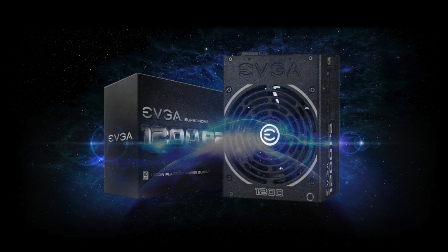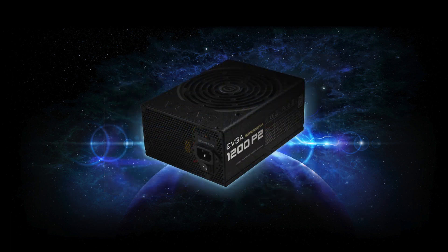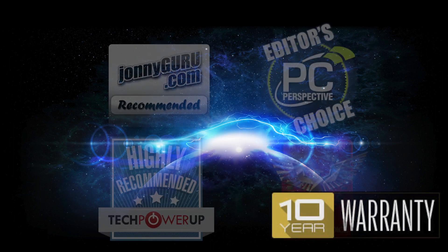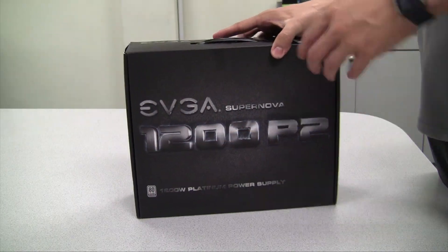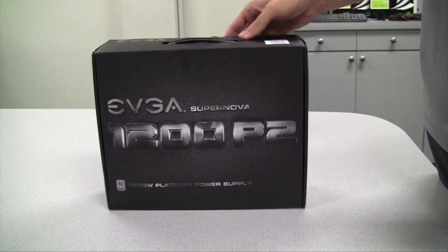The EVGA 1200 P2 power supply has arrived. This is a 1200 watt platinum rated power supply that offers a full 10-year warranty from EVGA. This power supply is also based upon the same award winning designs as some of the other P2 and G2 models. Let's go ahead and open up the box and see what we get right on the inside.